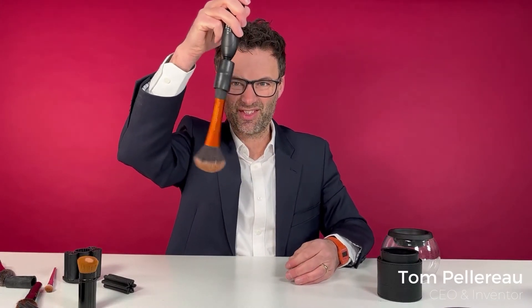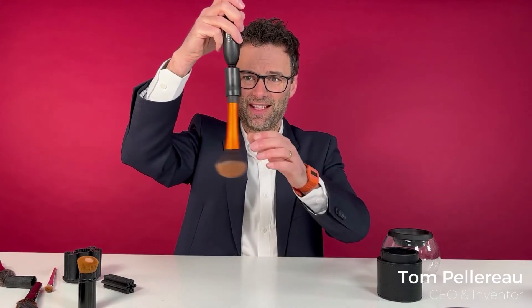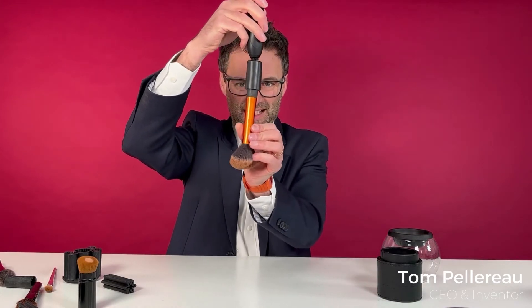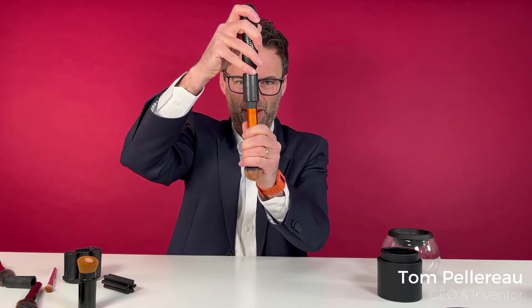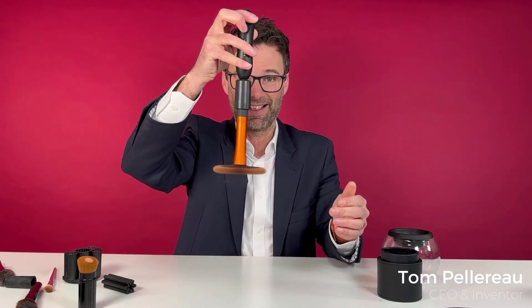Let's talk about wobbly brushes. What can happen if the brush is not straight enough — it can do this sort of effect. It's quite easy to remedy: you get it, you straighten it up, and sometimes just push it a bit further up in, and tada — it just does that.